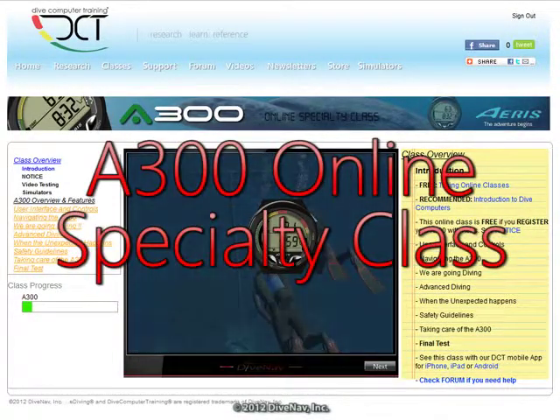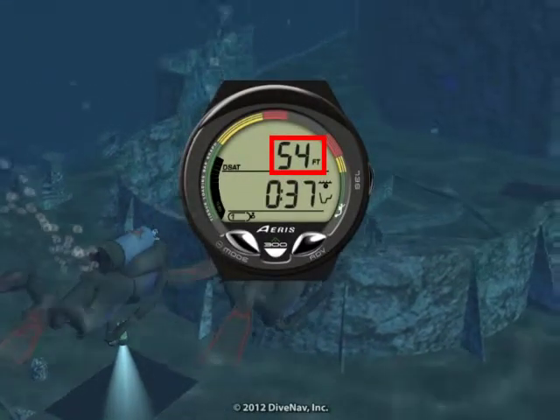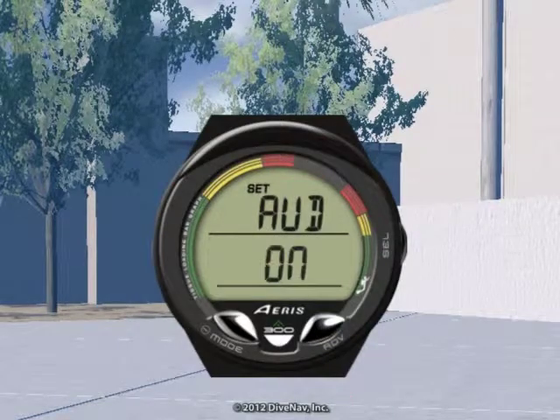Welcome to the ARIS A300 Online Specialty Class. In this class you will learn how to read the A300, how to program it, and how to make your dive safer with it.